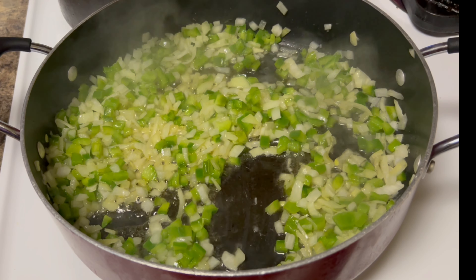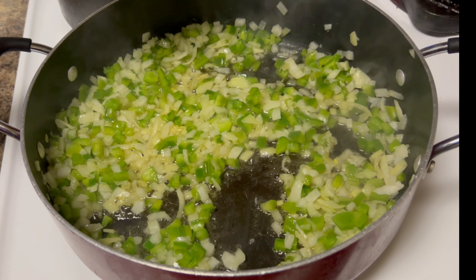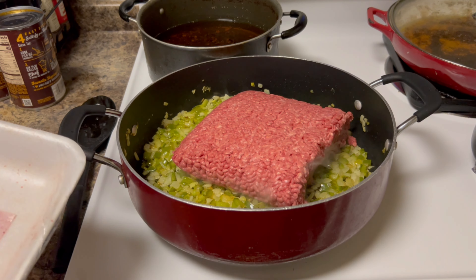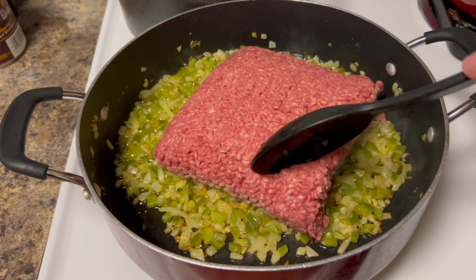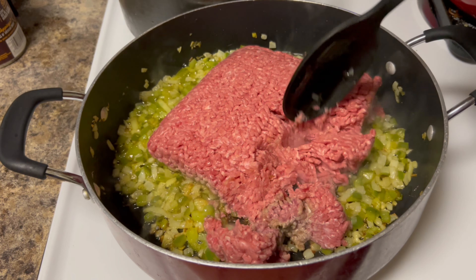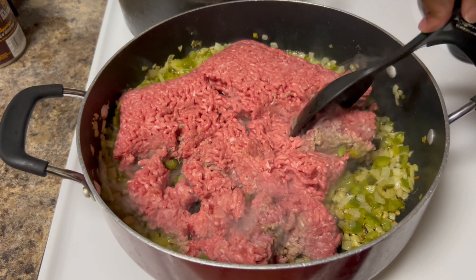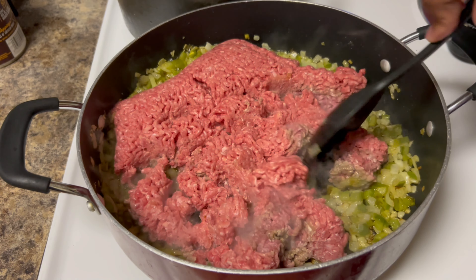I had the oven preheated to 375. This was a three-pound pack of ground beef. When you're making the Manwich or your sloppy joes, you want to make sure you get your meat nice and broken down finely, because once you put it on your sandwich you don't want it all chunky — it's not like you're making spaghetti and meatballs. Break this up real good.